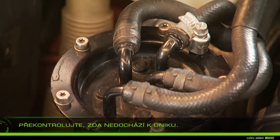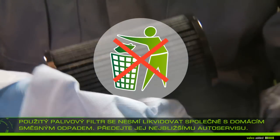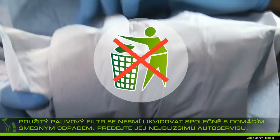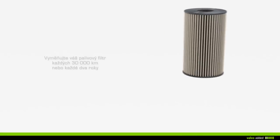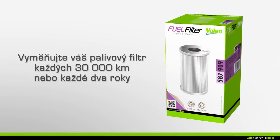Do not throw away your used fuel filter in household waste, but take it to the nearest garage. It is recommended that you change your fuel filter every 30,000 kilometers or every two years during maintenance of your vehicle.